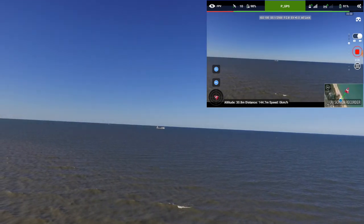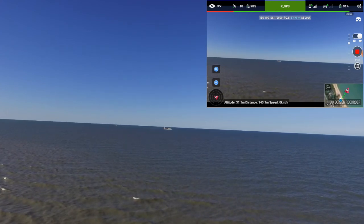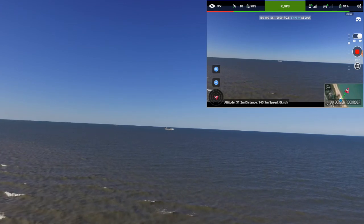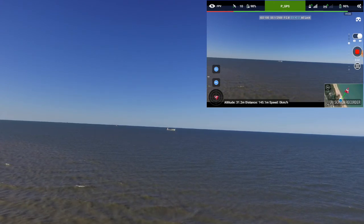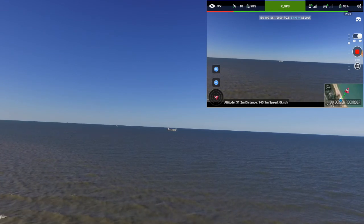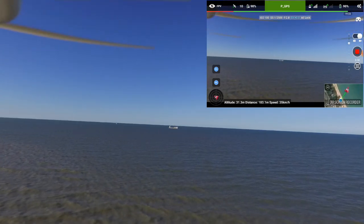There's the ship. I don't know if you can see on the display — I should be catching video of Lychee here. So let's take it out a little bit further. I'm at an altitude of 31.3 meters and about 145 meters out. Still got really good signal strength. We're heading out towards the ship.